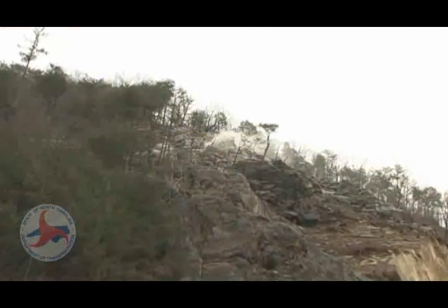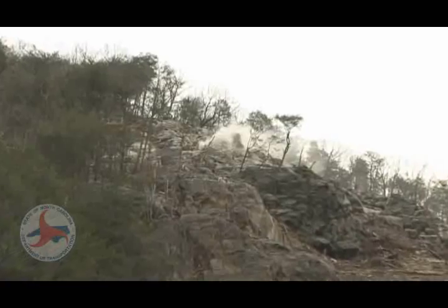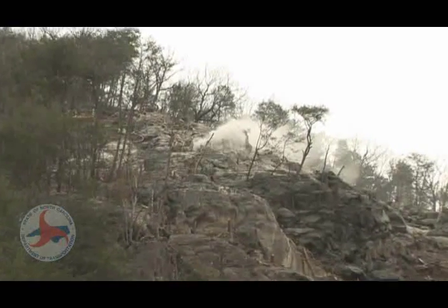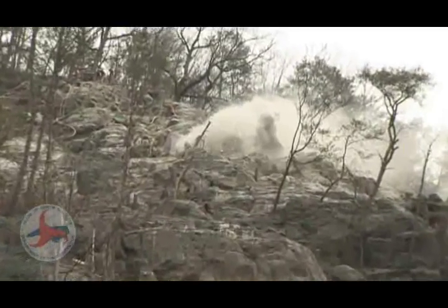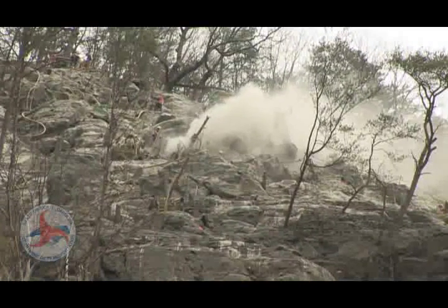That's the primary work. Outside of that, we also have old landslide deposits on either side that we have to mesh in. We have spot areas of instability. There's a whole lot more work in addition to the primary bolting.